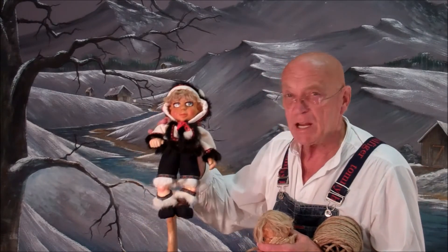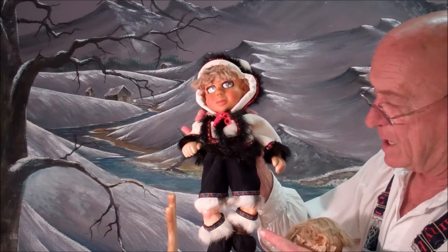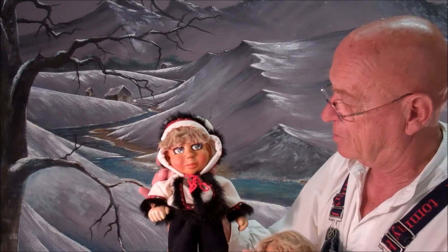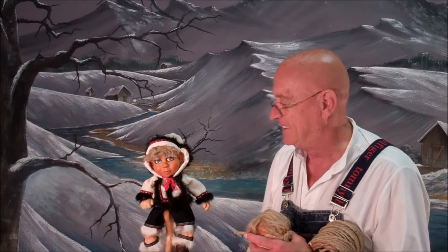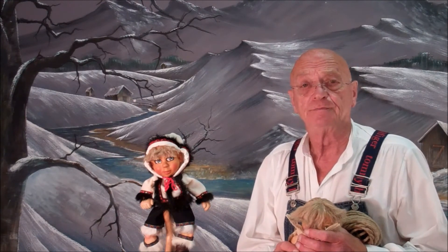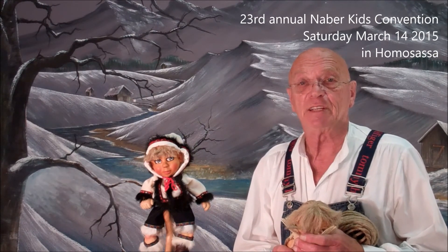This is Gina. Beautiful outfit. Take a look. You would hear the little maklux. It's a great Eskimo outfit by Betty Jo — natural fiber. I'll see you this fall, and I hope you have a nice summer. If you want to come down to the convention, it'll be in March 2015.